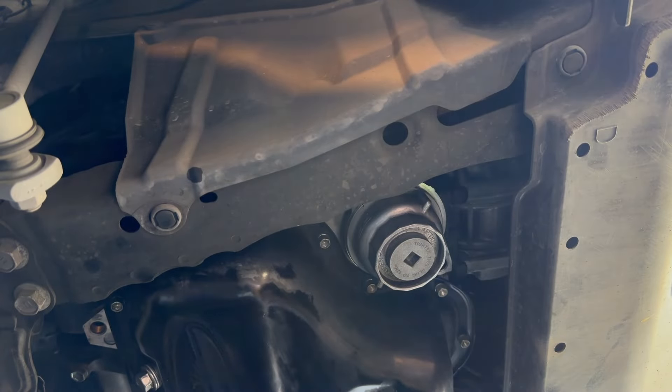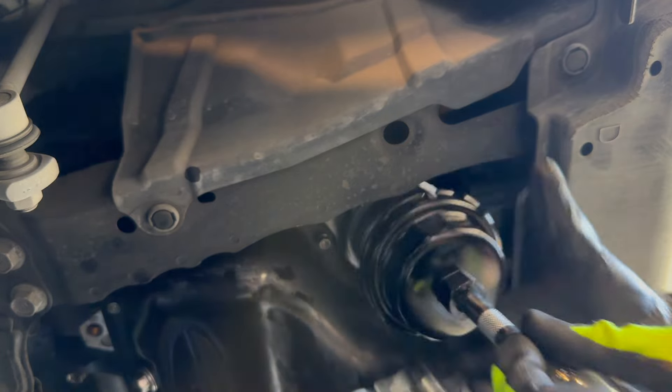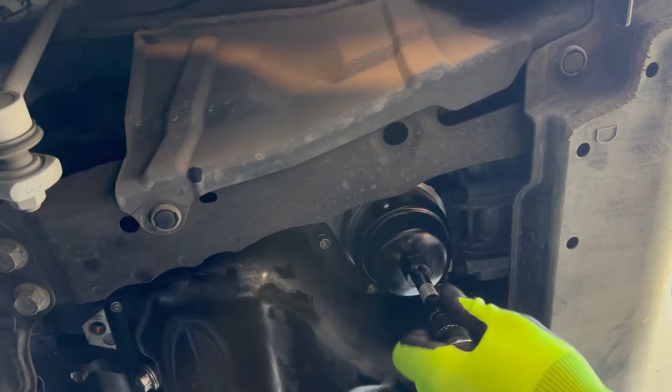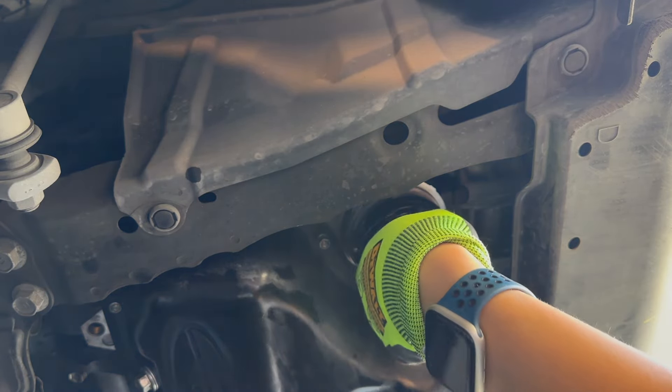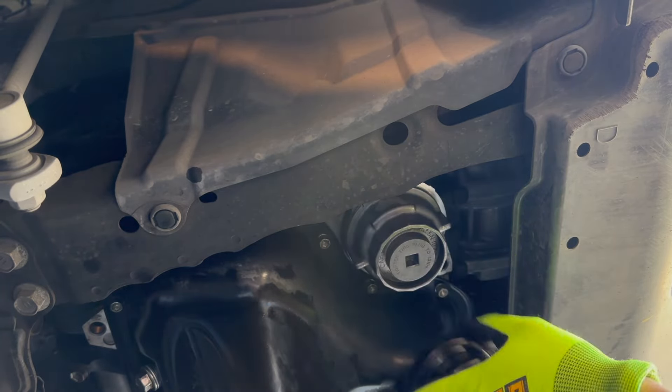Now I'm using the oil filter wrench to loosen the oil filter canister. I've pretty much got it loosened — you might need a breaker bar for this step.